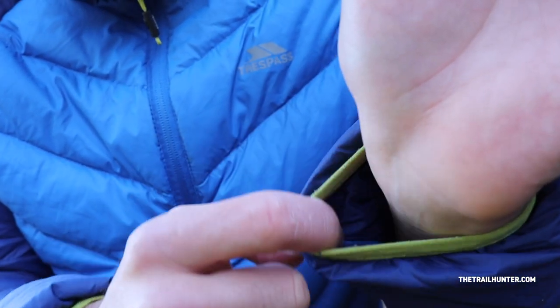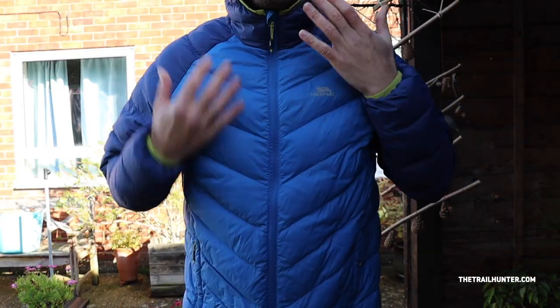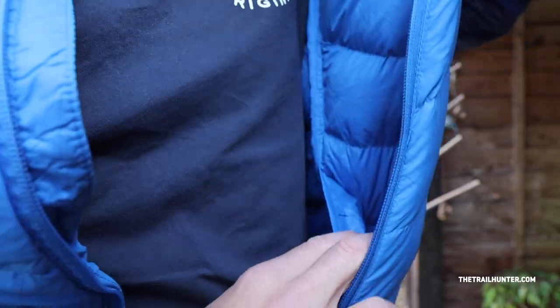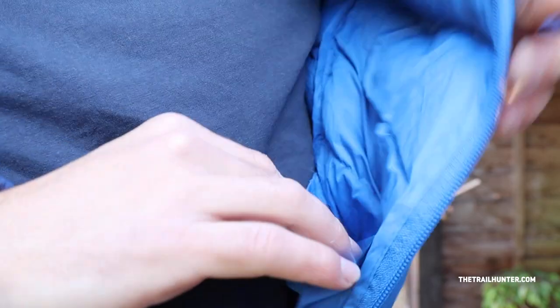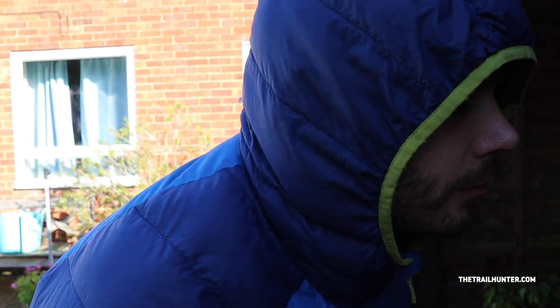This jacket has elasticated cuffs on both arms as well as an elasticated strap around the waist. It has a full-length zipper that goes all the way from your waist to the top of your neck, which is pretty warm — though it's not as snug a fit as my brand new Patagonia Micro Puff Hoodie. It's got two zippy pockets on the front as well as two pockets on the inside, so you can keep quite a few belongings and keep your hands warm. The hood is pretty good — it comes all the way up and the zipper is pretty snug.